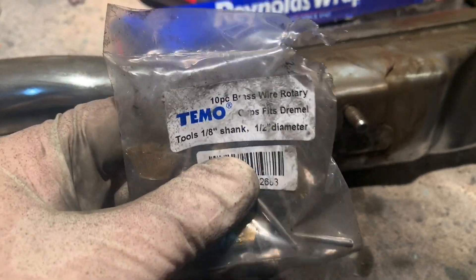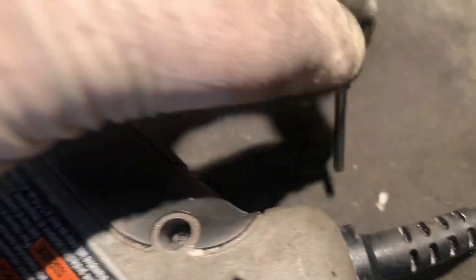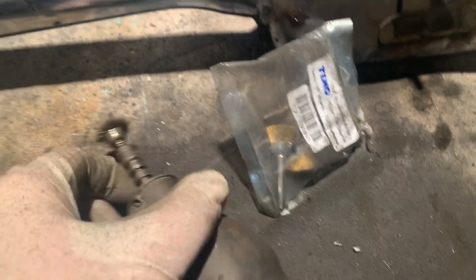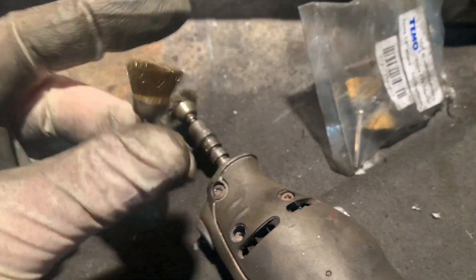One warning on these though: wear safety goggles for sure. Because it shoots out these little brass spindles all over the place — they get all over your shirt, and I just realized they fly into your coffee as well. So you don't want to be ingesting these things. Wear safety goggles and be careful. They do deteriorate pretty fast — maybe you get five to ten minutes out of one — but they do a great job.